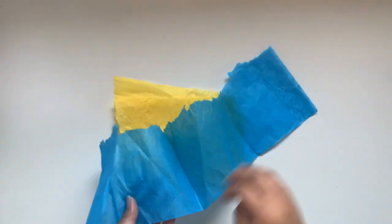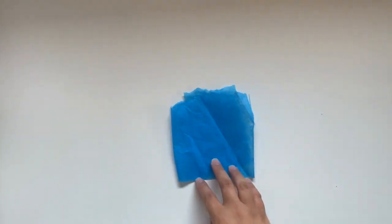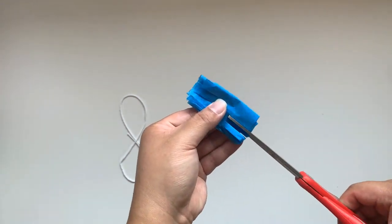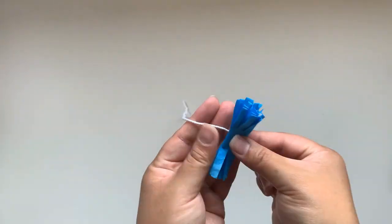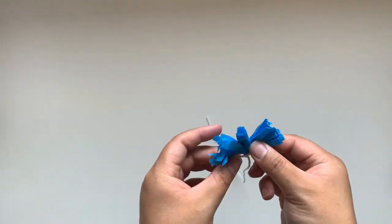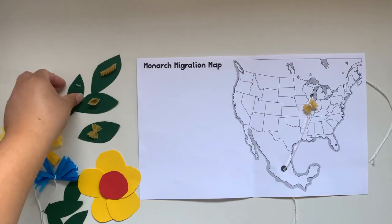To make a milkweed flower, take some tissue paper and cut it down. Fold it in half and then in half again so that it's easier to work with. Cut each side so that there's some fringe and then tie this together with some of the string. Now you can fluff these sides up for petals. Repurpose the shapes you cut out for the game for some other decorations like these flowers.